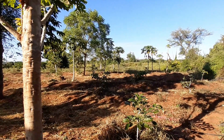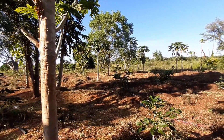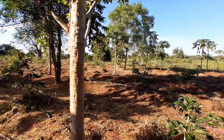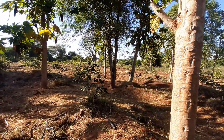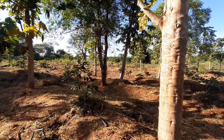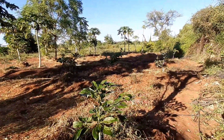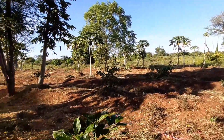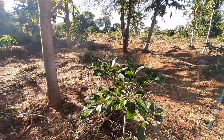Hello everyone, here we are again. I'm going to show you our avocado trees — the Hass avocado trees at nine months. Remember my first video was during transplanting, then at three months, and now here we are at nine months.